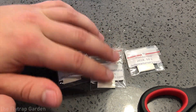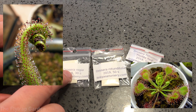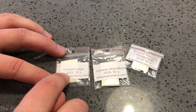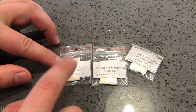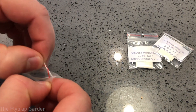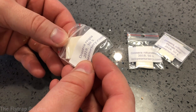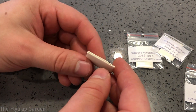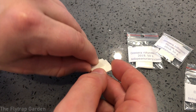Here are our seed packs: Drosera filiformis, rotundifolia, and regia. The ones I'm most interested in right now are the Drosera regia. You can see the year they were collected — these are from 2019 and 2018. I got the freshest seeds available to ensure good viability. We got 30 seeds, so let's hope they're very healthy and give us lots of seedlings. This is a typical fold people use for carnivorous plant seeds — no tape needed, it just folds over itself.